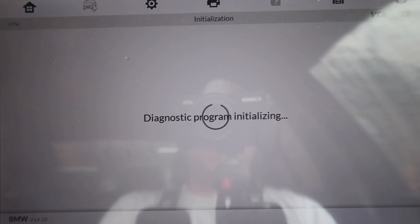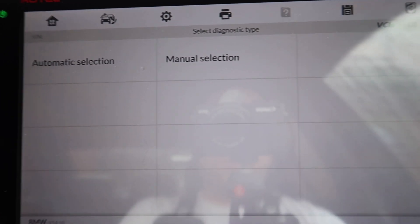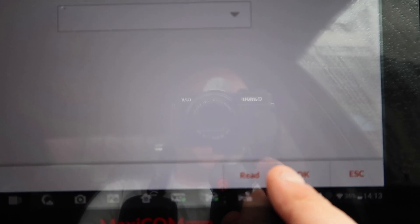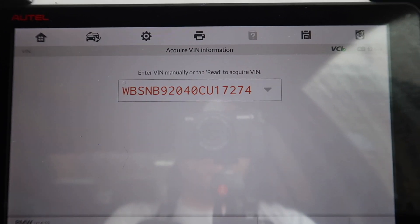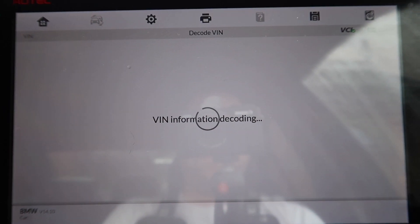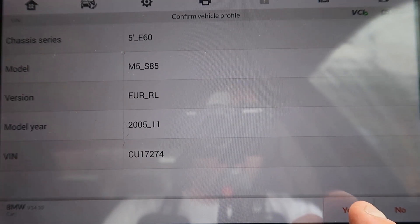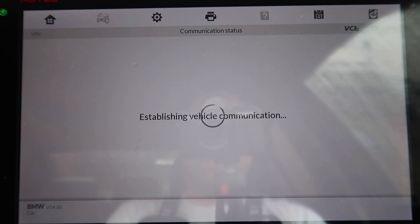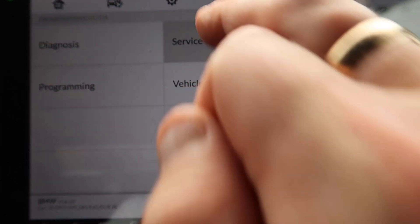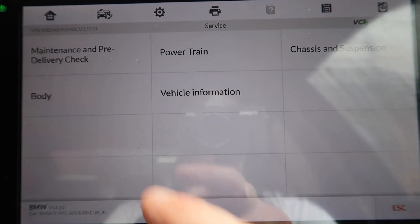You can choose to read the VIN or select the vehicle manually if you can't find it. We're going to go to automatic selection and click down here to read the VIN. As you can see there's the VIN of the car — we're going to click OK. We're going to click yes because that's the correct one. Now it's going to establish the vehicle communication.